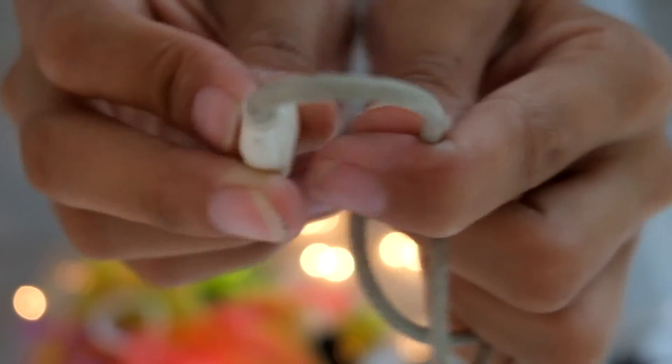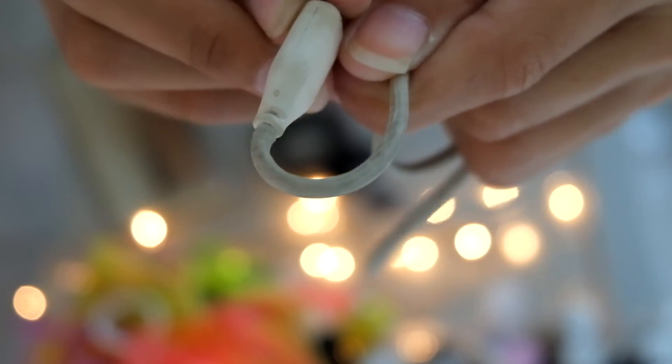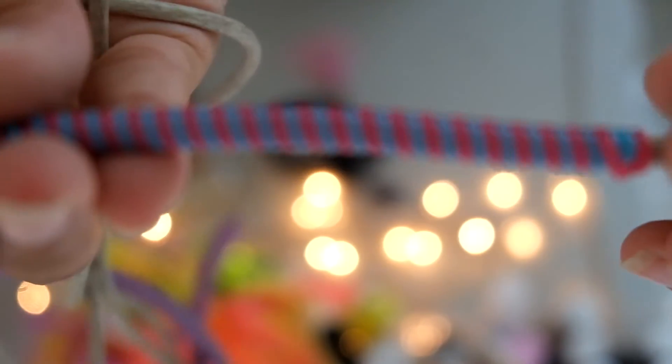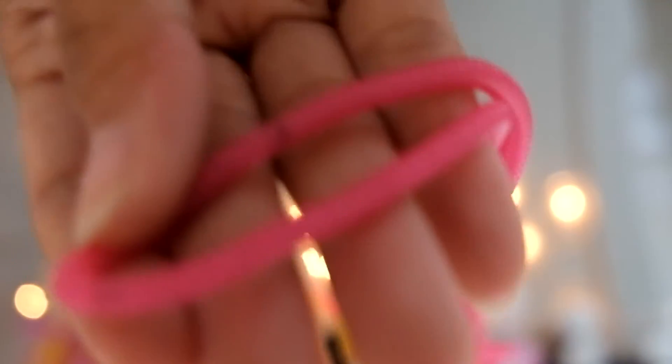If there's one thing that irritates me technology-wise, it's when my cords snap and get broken and I'm forced to buy a new one, especially when I don't have money — which is like all the time. Luckily I found a quick and fun solution: the spiral cord protector. I love how they come in a lot of different colors so I'm able to experiment with what I want.